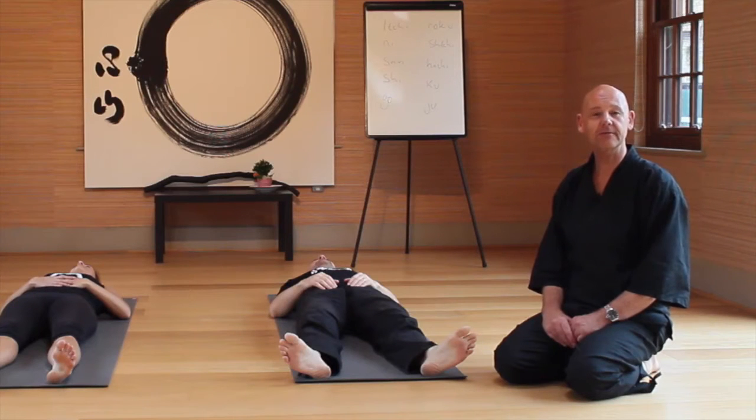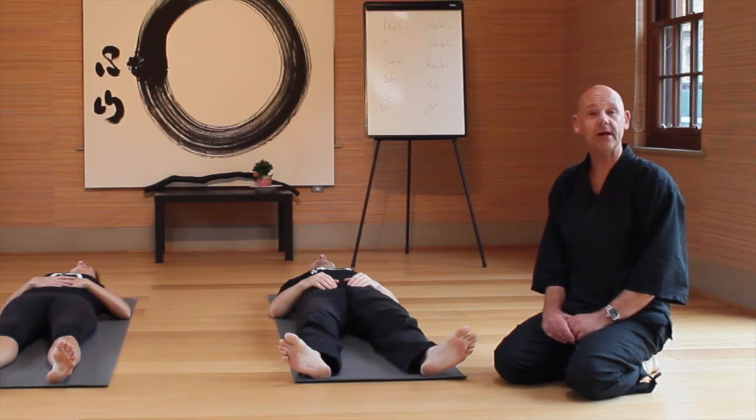Welcome to Zen Yoga for Winter. This time of year, the human organism is really designed to rest. Like the trees, all the external tends to drop off and there's a sense of nourishing the root. We're doing the same thing energetically this time of year when we're in harmony with the seasons.